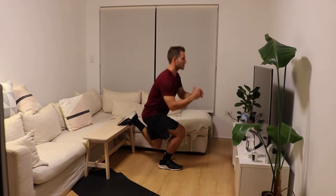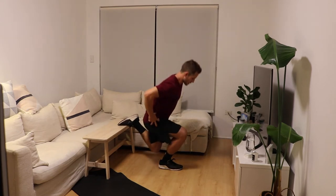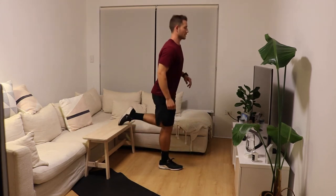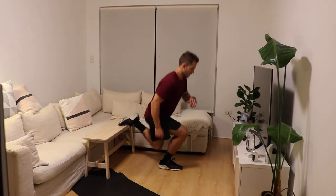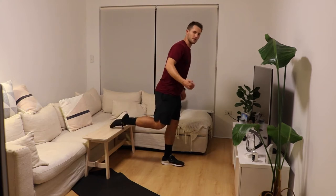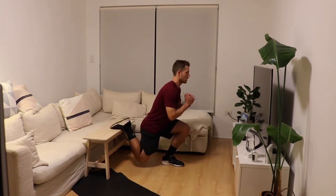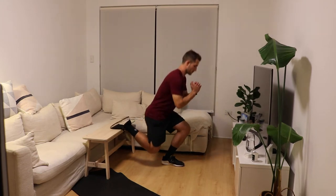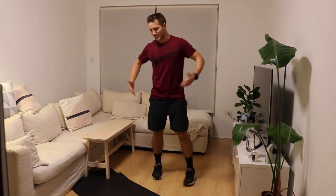Just controlling, getting the hips nice and loose through that full range of motion. I want you to do just six repetitions because we're going to be doing these in the session in a moment. Last one and swapping over. If you need to hold on to a chair as well, this is a great little tip to keep yourself nice and stable.